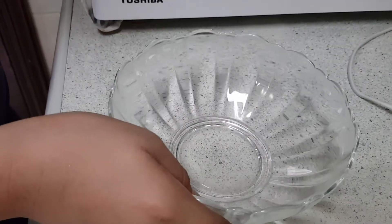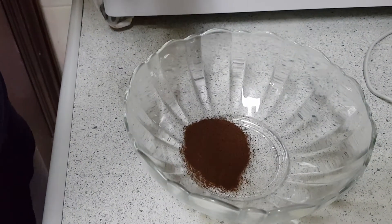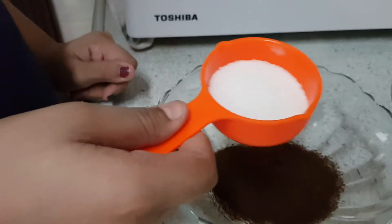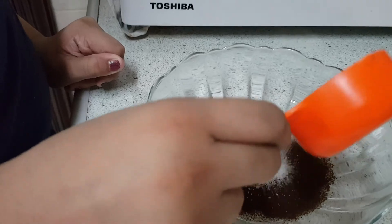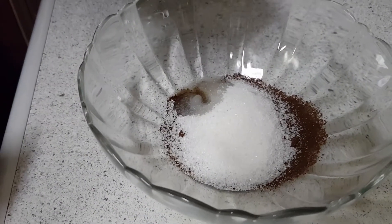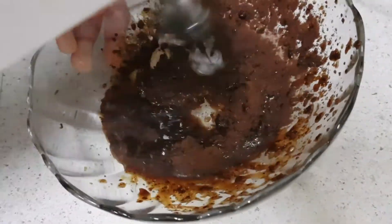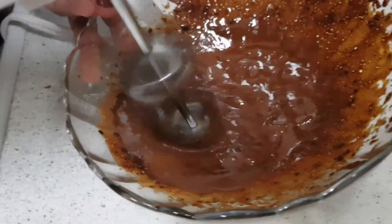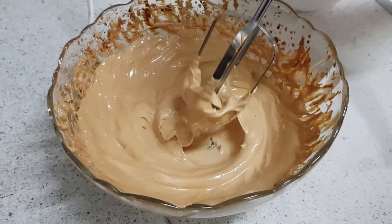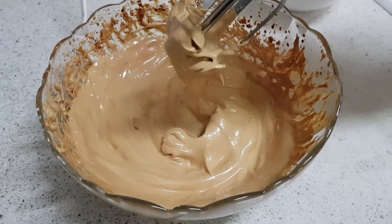Now we have to add three teaspoons of coffee powder. I have added three tablespoons of sugar, and I am going to add some water and beat it. Now it has become thick and creamy. If you are not having a beater, you can also use a hand whisk.